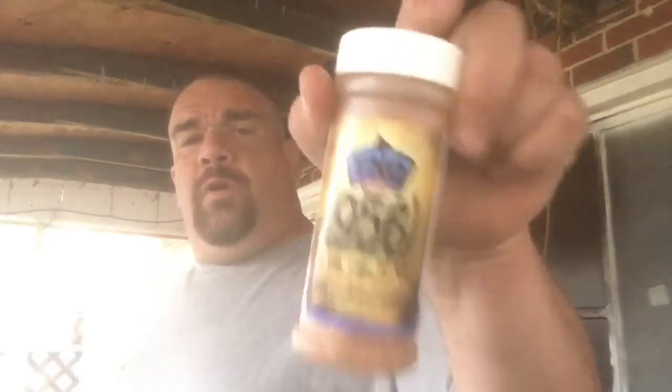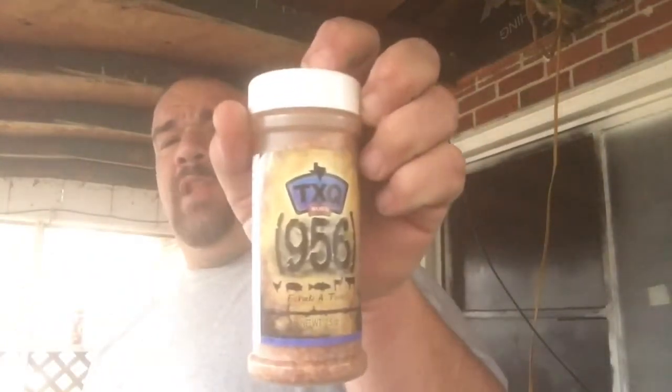What you use on steaks and veggies is what we probably should have used on our steak, but I wanted to try the other one — the 214 rub. He recommends this for vegetables. That's been sitting on the steaks inside the refrigerator for a couple hours. You can check Lou Castro's products out at txqrub.com — the TXQ Rub 214 and the TXQ Rub 956. Check him out, we're going to get this kettle up and reverse sear these flat iron steaks. Stay tuned.